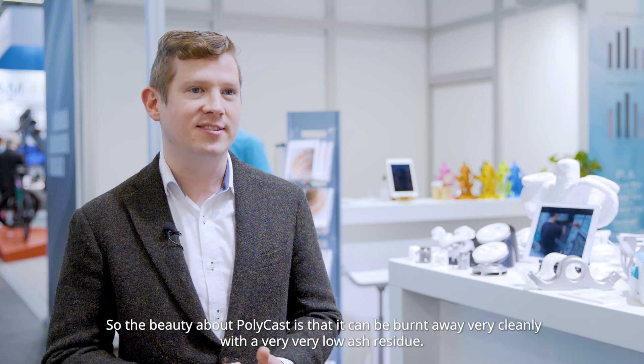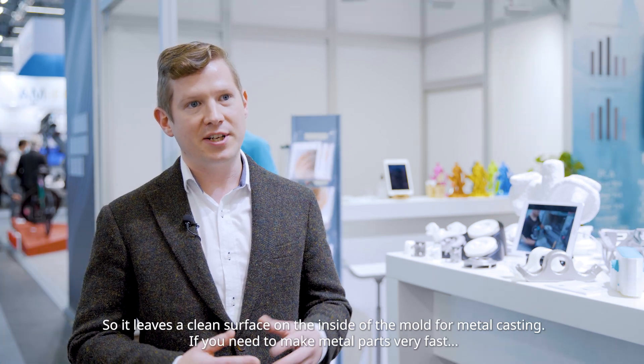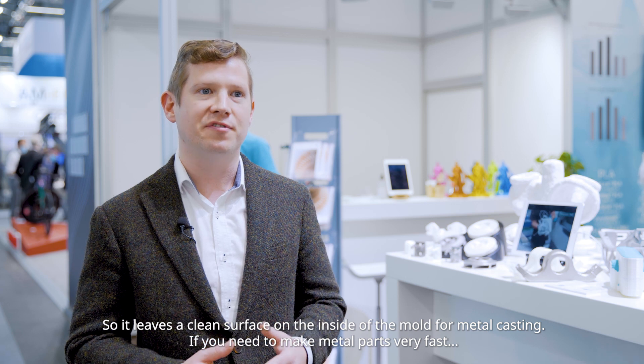The beauty about Polycast is that it can be burnt away very cleanly with a very, very low ash residue, so it leaves a clean surface on the inside of the mould for metal casting.